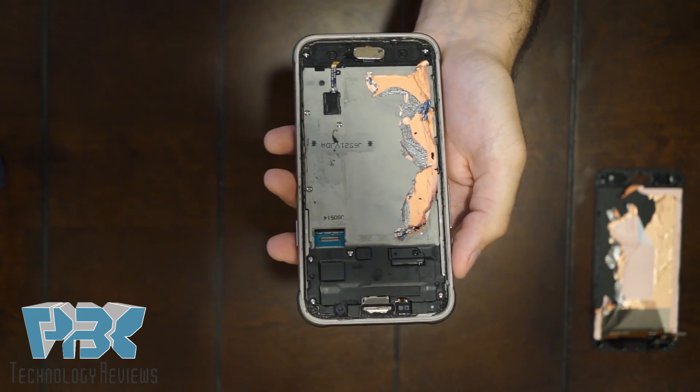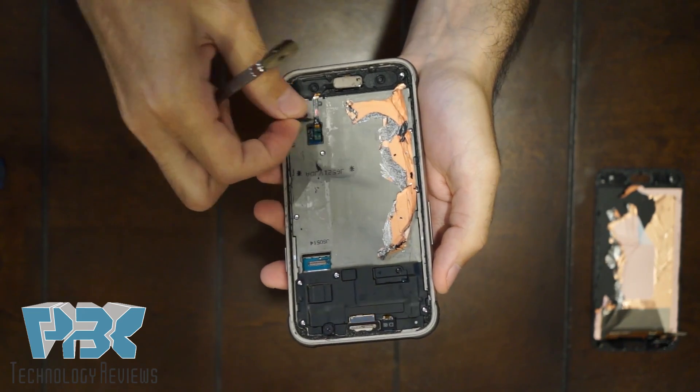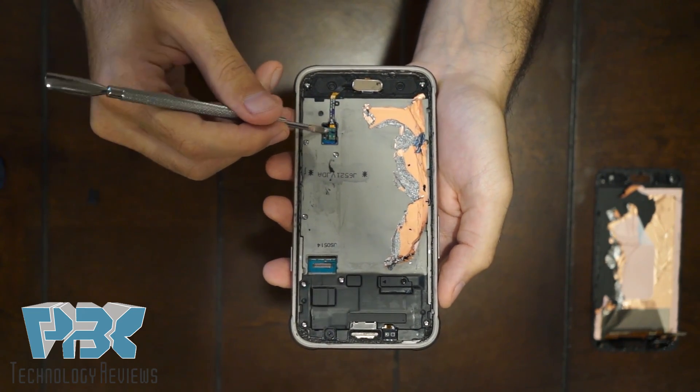Next, you're going to disconnect the fingerprint sensor. Remove the cover over here — it comes off pretty easy. And then get it from the board.